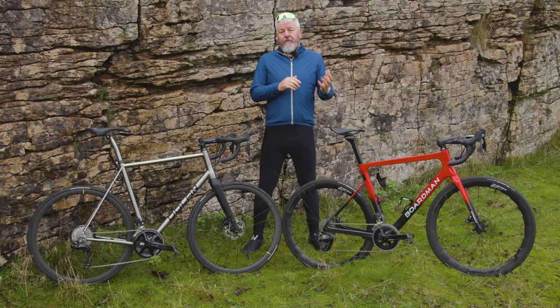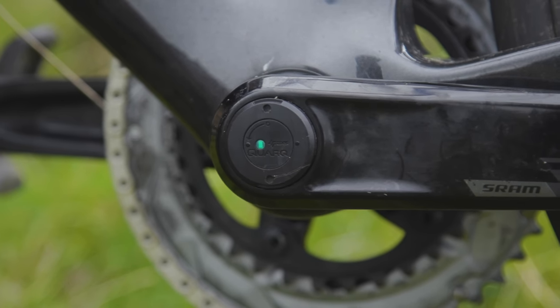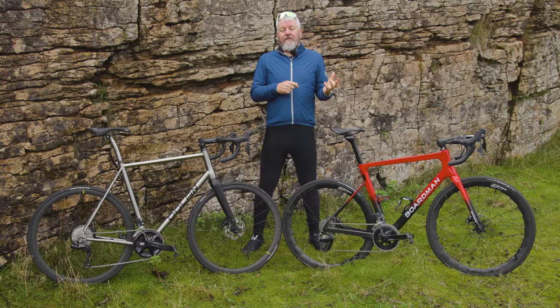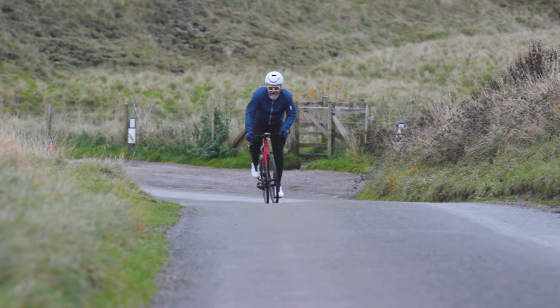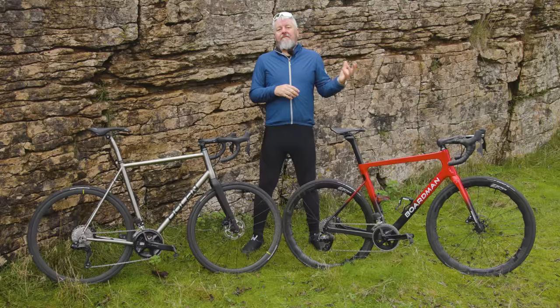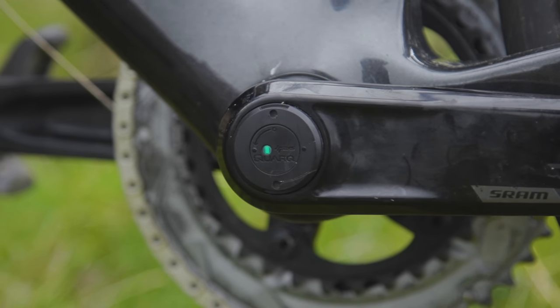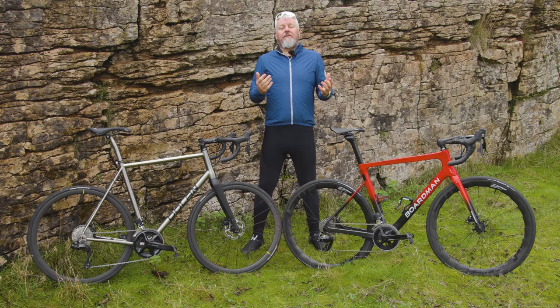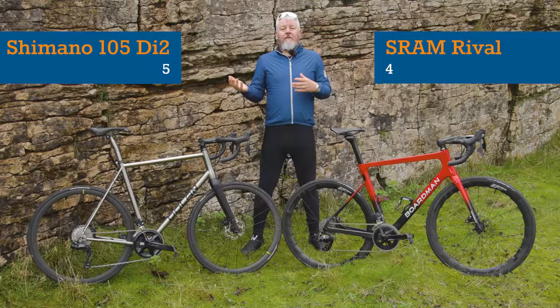Rival has one more advantage over 105 in the form of the Rival AXS power meter. It's a single-sided power meter built into the left-hand crank arm and chainset axle, similar to cheaper options from Stages, Garmin Vector, 4iiii, and Rotor. At just £230 or £249 as an upgrade, or £320 to £349 for a full chainset, it's among the very cheapest around. The Rival meter has been consistent through the months I've used it, from frosty winter rides through to 2022's blisteringly hot summer. The single AAA battery makes fitting easy and takes just a few minutes. The left-hand side axle cap has an LED that signifies it's working and it connects to both my Garmin Edge and Hammerhead Karoo II without fuss. Rival AXS wins out when it comes to the extras. Head-to-head scoreline: Shimano 5, SRAM 5.